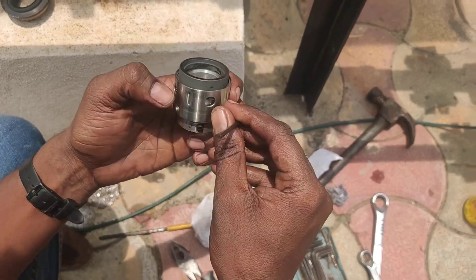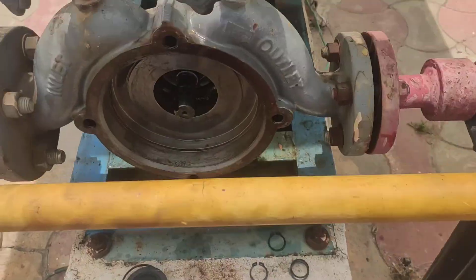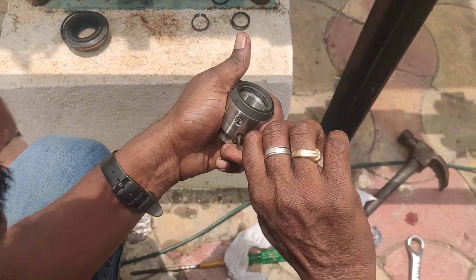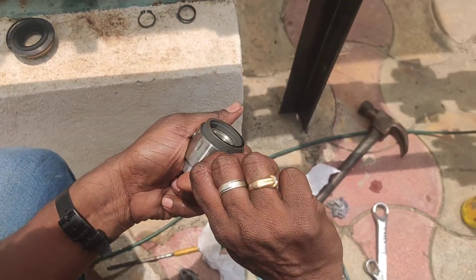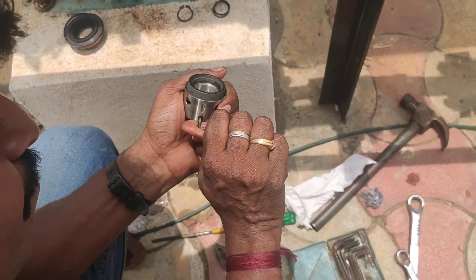Now the mechanical seal is on the sleeve, and the sleeve is going to be fitted onto the shaft. This activity must be done properly with correct tightening using the Allen keys — there are three or four Allen keys used for this.